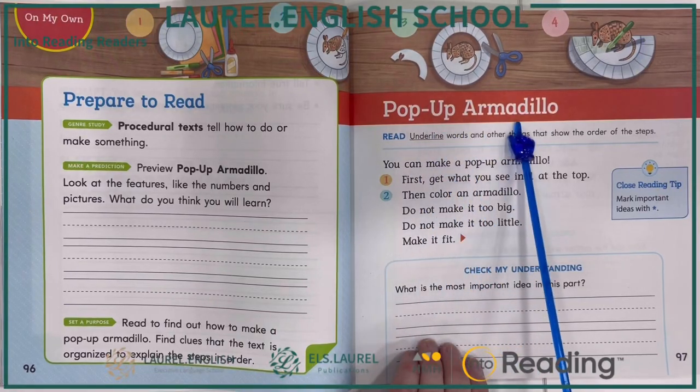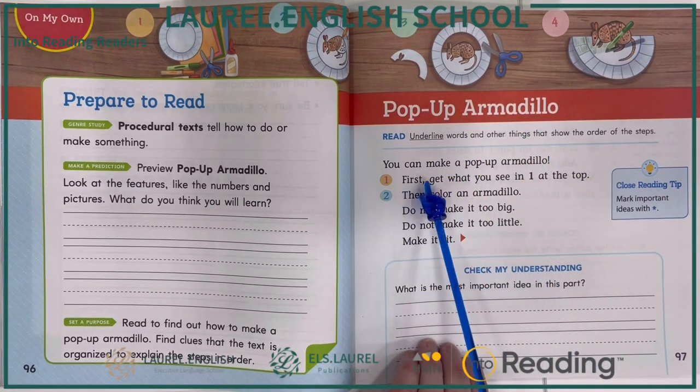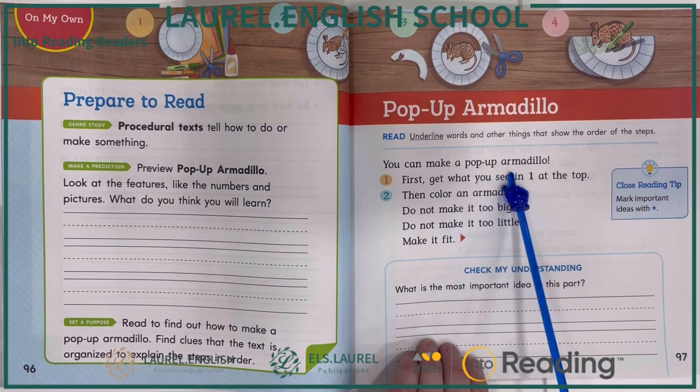Pop-up armadillo. You can make a pop-up armadillo.